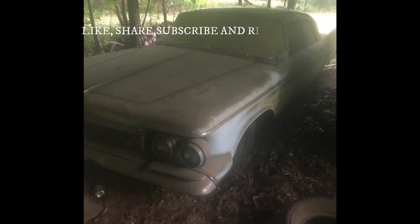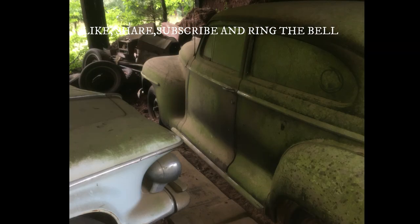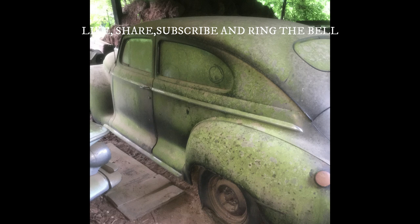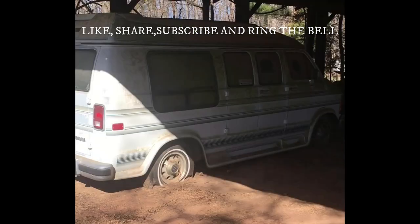Hey guys, welcome back to Burt's Feeders. I'm also back from my Europe trip — it was great. This is going to be an amazing video. You're now seeing pictures of barn finds, and soon enough you are also going to see videos of these barn finds up close and personal. Stay tuned and check out what is to come.